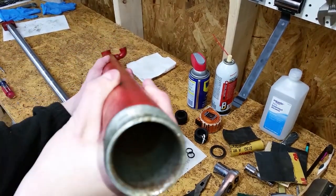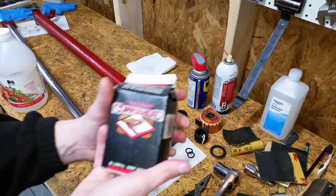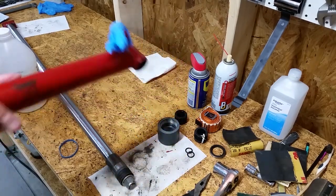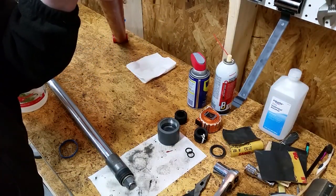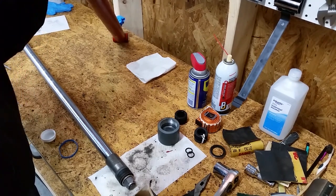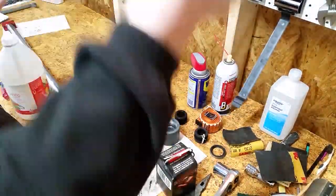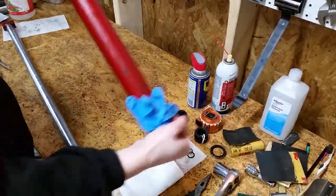Now it's time to clean out the tube. It doesn't look too bad, but there's some gunk caked on the bottom. I'll be using white vinegar and copper BBs. I sealed off the hose fitting with a nitrile glove and a rubber band. Now just pour in some BBs, add a cup or two of white vinegar, seal up the other end, and rock the tube back and forth, rotating it as you go. This cleaning method works great for metal gas cans or gas tanks too — just use gasoline instead of white vinegar.